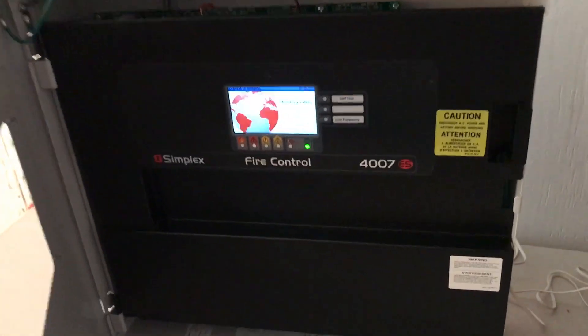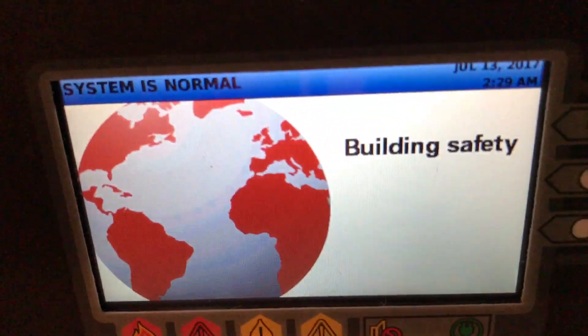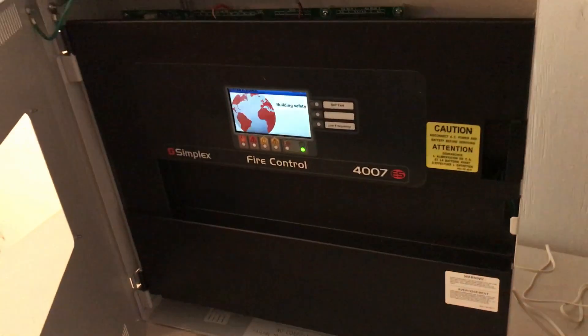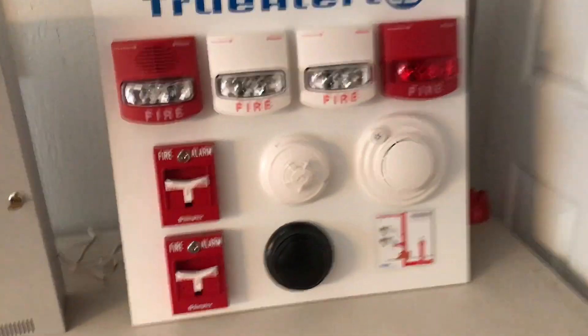As you can see, this is the inside. I can just pull that open — this is what it looks like inside. This is the wiring if you want to look at that, and this is the back where you could stick an annunciator. This is what it looks like when the door shuts. The screen says 'Building Safety' — this is a touchscreen system, and it's also addressable.